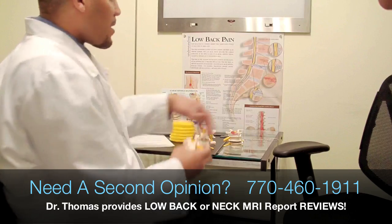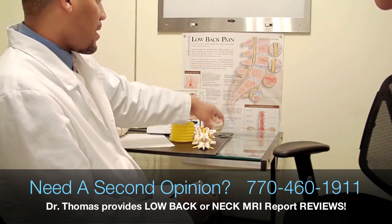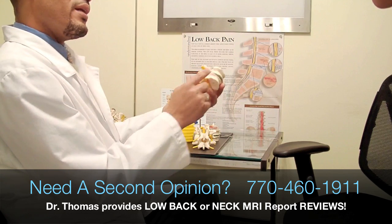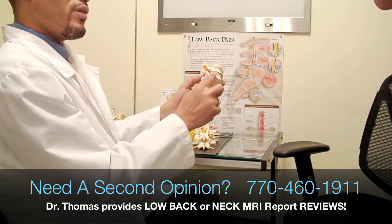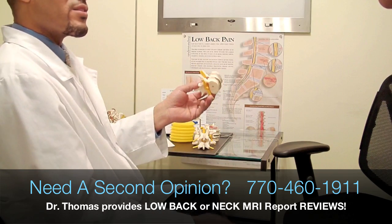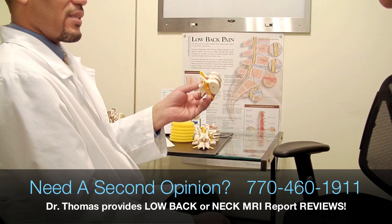Sometimes, if this is a long-standing issue, the body starts to lay down extra calcium deposits along the ridges of the bone in an effort to do its own surgery. It will literally try to fuse the bones together over time by laying down extra calcium deposits along the ridges. And that is a sign of osteoarthritis — another form of degenerative disc disease.